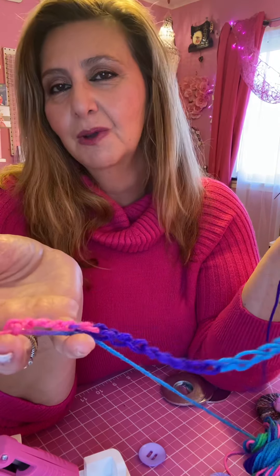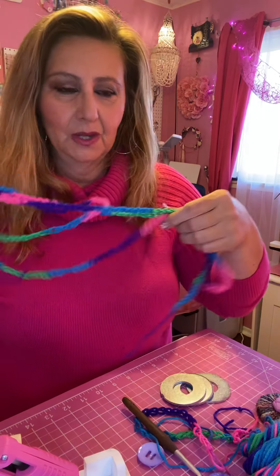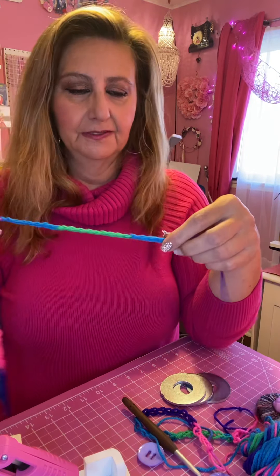Practice different ways and see what feels right for you. You want to practice with the chains first before you start to crochet — if you can't do the chain, you're going to have a really hard time crocheting. Once you get the chain nice and long like this, I knotted the end so I've got this big long chain.